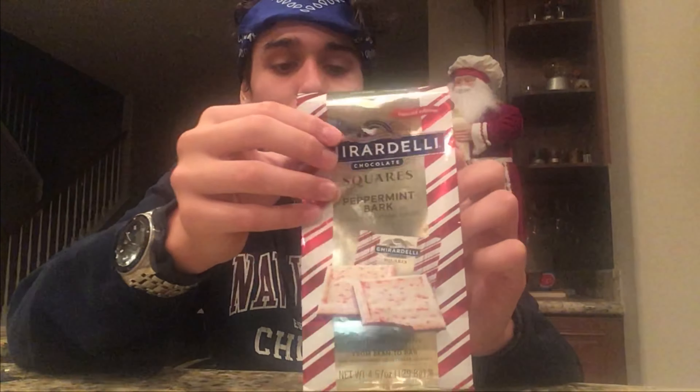It was really smart of them to put chocolate in the back so it adds a nice flavor. This was really cool, really delicious, and the packaging is really nice — you got the Christmas-looking candy cane print on it.